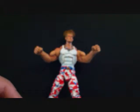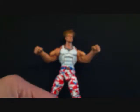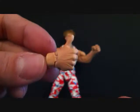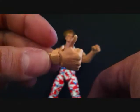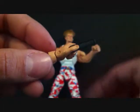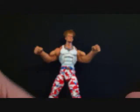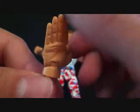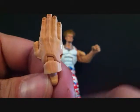He comes with a lot of interchangeable hands. He has the thumbs up or thumbs down, he's got the comb - you can display him with his comb - and he's got a straight hand. Look at the definition and detailing on the hand, it's got all the lines and everything, really, really nice. I'm telling you, Soda does a great job on these figures.